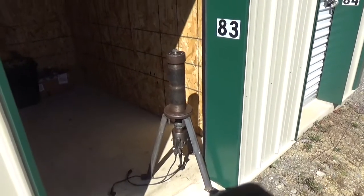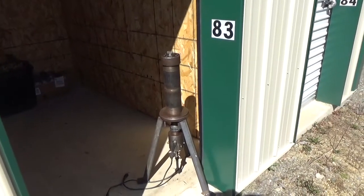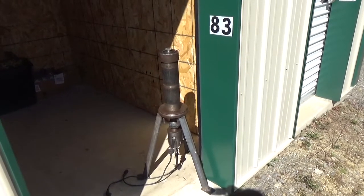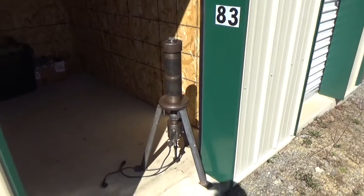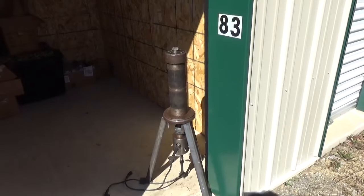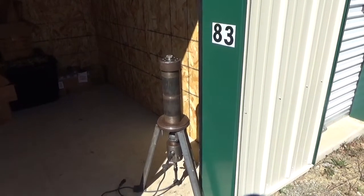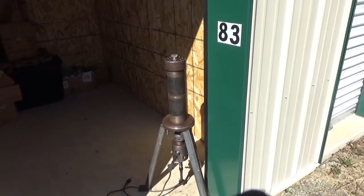But at the top, assuming it doesn't melt, I have a sodium-filled cylinder made out of stainless steel within this housing. And that is designed to wrap copper coil around the housing, and that copper coil would have water flowing through it.